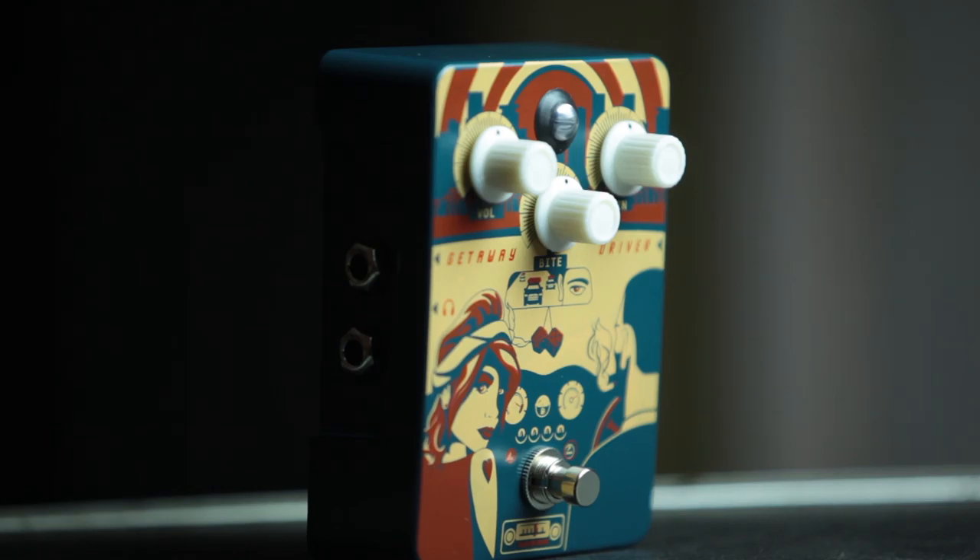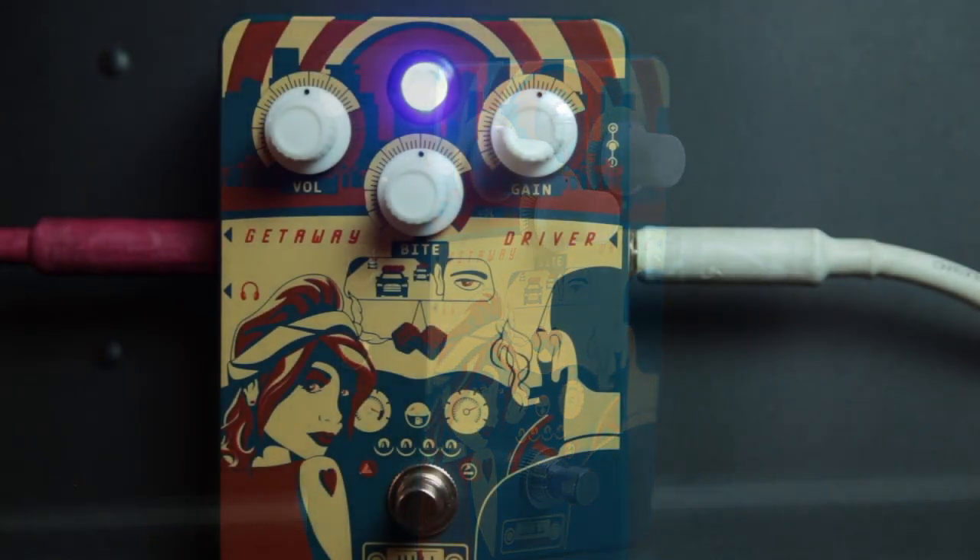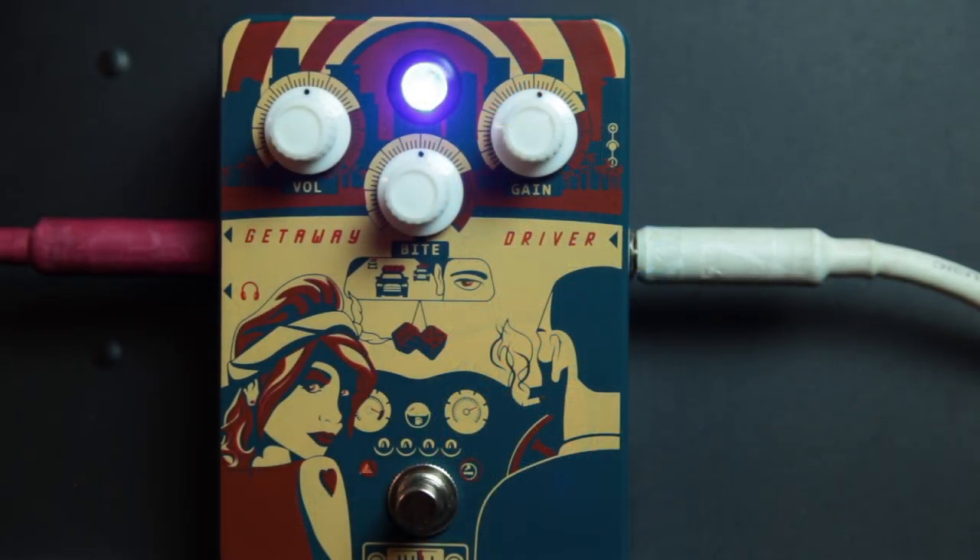As usual, I like to start with all the knobs at the 12 o'clock position, because this generally gives us an indication of what the creator of this particular piece of equipment may have wanted to achieve. And then of course they let us control the rest of the parameters so we can make it do the wrong things or whatever we decide to make it do. So here it goes.